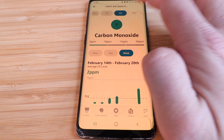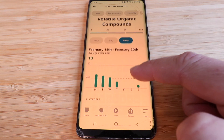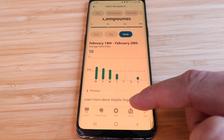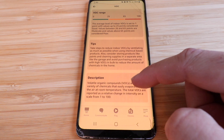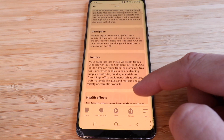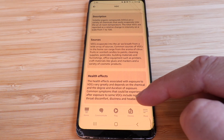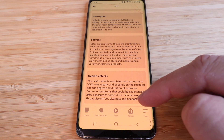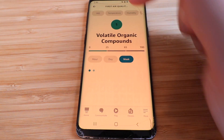The last tab is volatile organic compounds, with weekly, daily, and hourly tracking. The 'learn more' section is really interesting — it goes beyond obvious examples like gasoline and describes other VOC sources and their health effects. The app states that VOCs evaporate into the air from a wide array of sources including pesticides, building materials, furnishings, office equipment, craft materials, and glues.